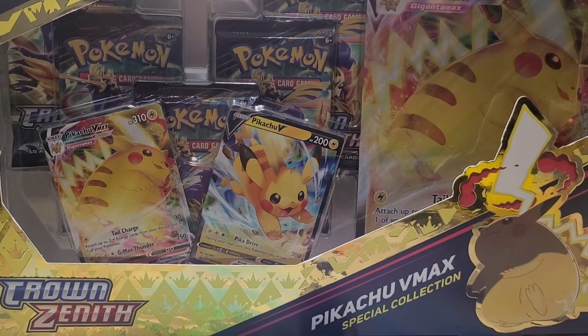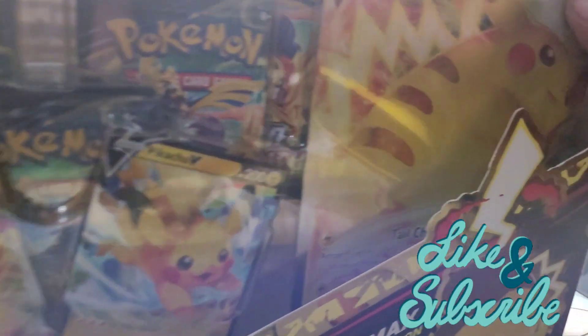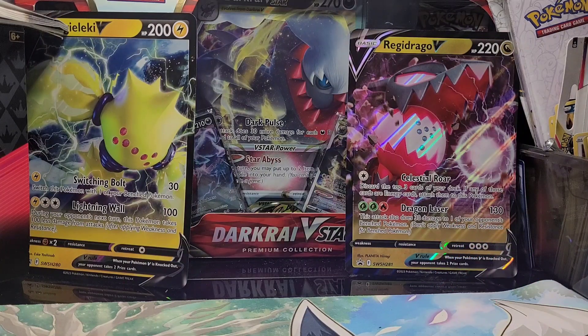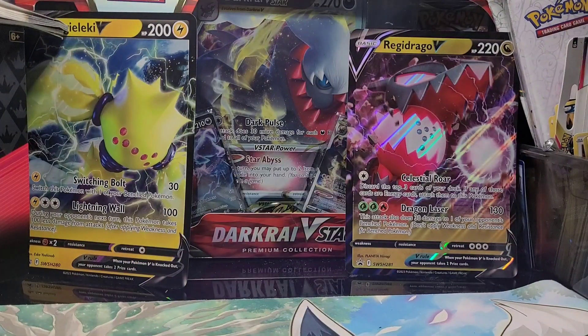All right, welcome Poke DNA Pokemaster family! I'm so excited for this video. We're opening up one of my second favorite Pokémon — Pikachu. Not only are we on the road to a hundred subscribers, but our channel is moving along very smoothly. After we get to a hundred, we're gonna work our way to 200 and continue to move on up.